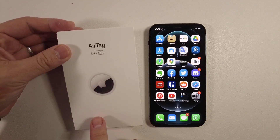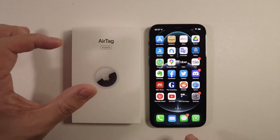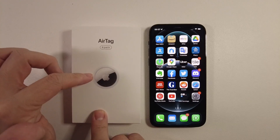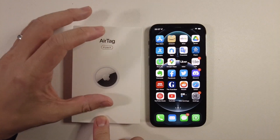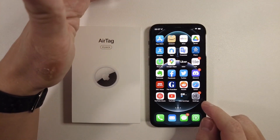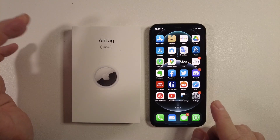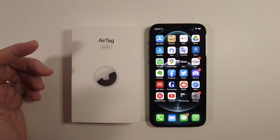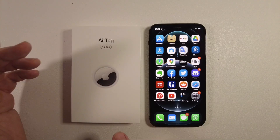AirTags are basically specialised tracking devices which you can pair with your iPhone. What this will allow you to do is always be able to track whatever this AirTag is attached to, whether it's something like a bag, or a bicycle, or a car. Anywhere that the AirTag is located is going to be picked up by your iPhone, or if it enters the Bluetooth range of any other iOS device, then that information is going to be fed back to your phone. So wherever the AirTag is in the world, as long as an iPhone is nearby, you're going to know the location of that device.